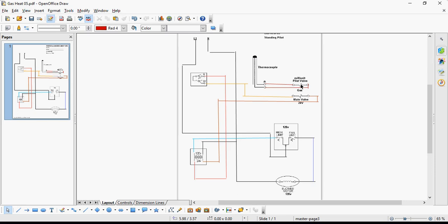So when it comes to the troubleshooting of a standing pilot furnace, you have to treat it as three separate circuits: my line voltage — my 120-volt side — my 24-volt side, and my thermocouple, which is my millivolt circuit. And as you can tell, the thermocouple is its own circuit.